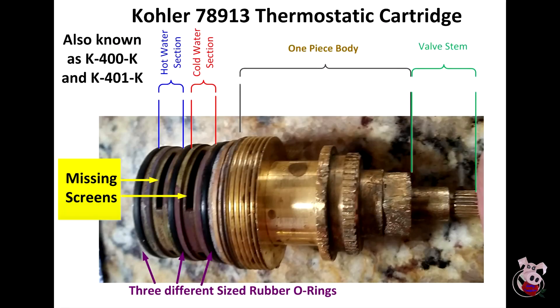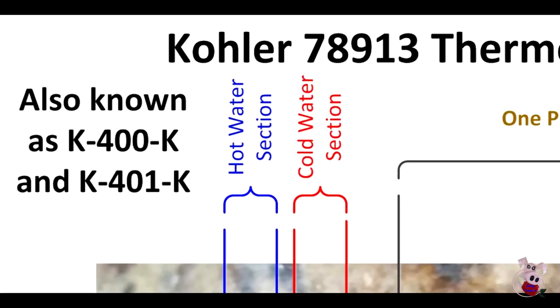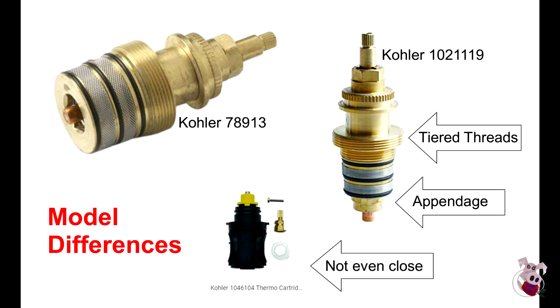If you do order a new one, make sure to triple check that you've picked this particular part with this part number. The search engines love to return lots of things that are similar. Don't fall for a decoy that's similar in price but actually not the same valve — there are some out there that look very, very similar. Make sure you pay attention to these distinct features and order the proper one.